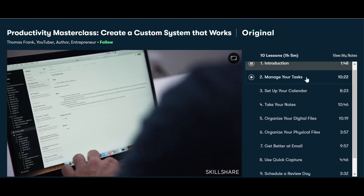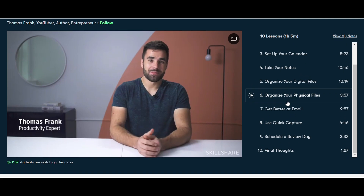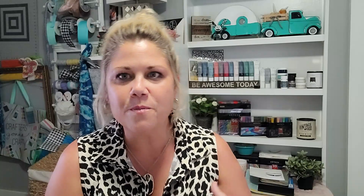It's packed with lots and lots of information. I'm on a mission right now to get more organized — I've got a bazillion and one things and I really struggle being a creative person with organization. I got myself a brand new planner and I'm going to be taking a new class from Skillshare to help me with digital organization. The class is called Productivity Masterclass: Create a Custom System That Works, and the instructor is Thomas Frank.